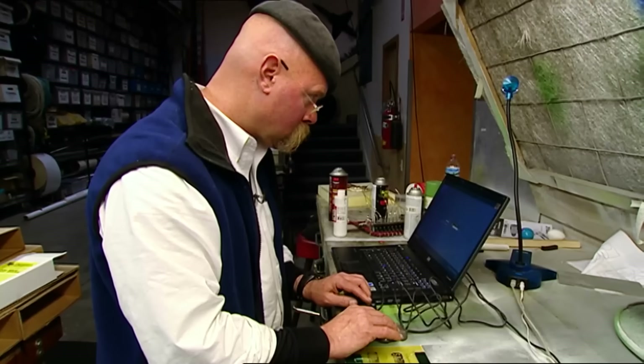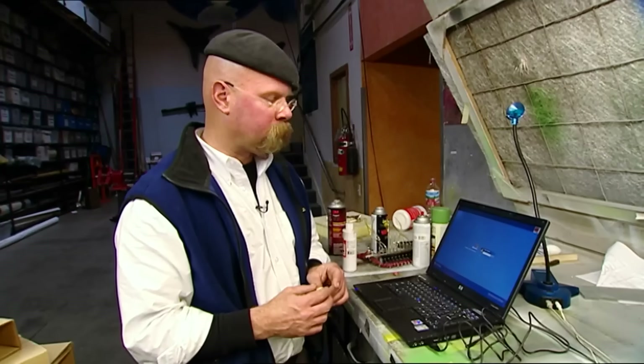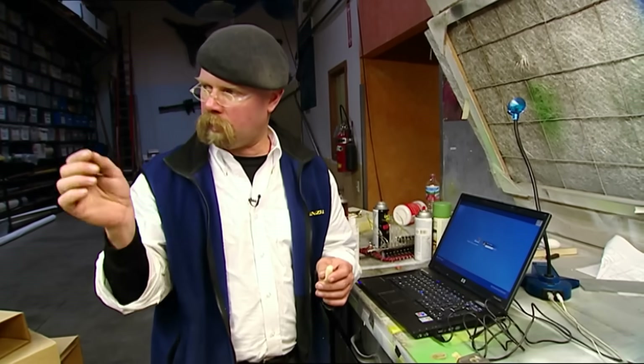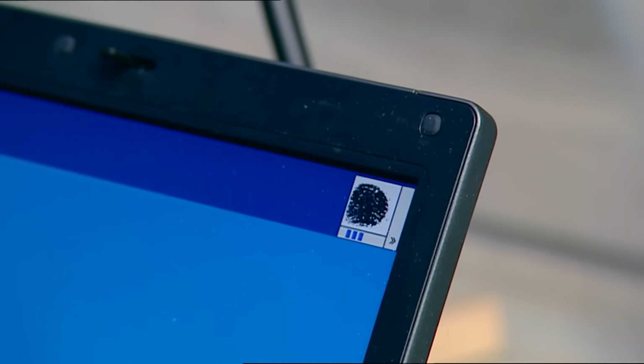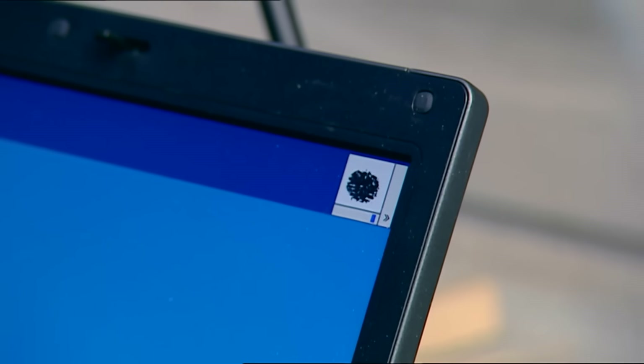Access denied. Access denied. The problem is that the ridges aren't deep enough on this. I'm getting a pattern, but it's just not there — just a bunch of distinct lines. With this thing, we're seeing kind of a blob. The etch simply hasn't created a clear enough print to satisfy the computer, let alone Grant's superlock. That's not working. So I guess plan B would be to...